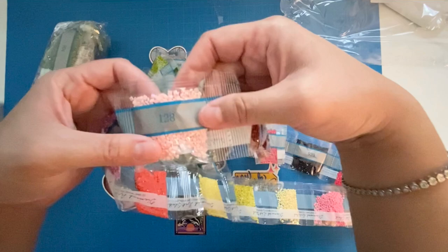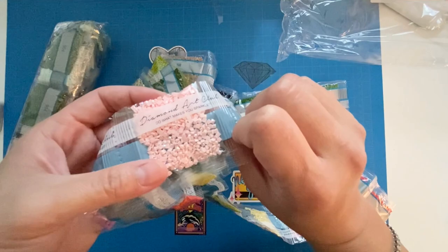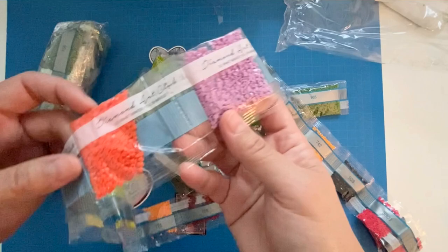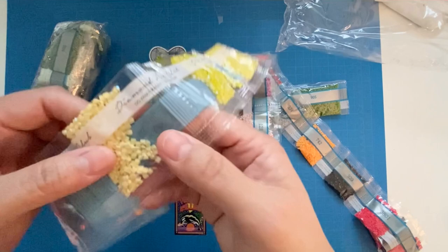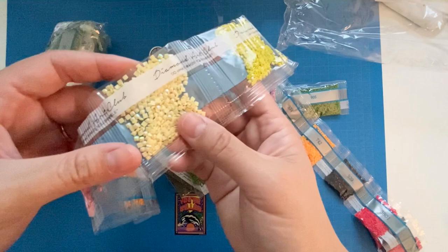Here's one of the AB drills — I've seen someone post this earlier today. This pale pink AB is so pretty! AB stands for Aurora Borealis — these special jewels have a special coating that makes them look more sparkly and pretty. I love that coral. Here's another AB — a light lime green, awesome! And right next to it, a pale yellow AB. So pretty. So far that's three ABs for this kit.